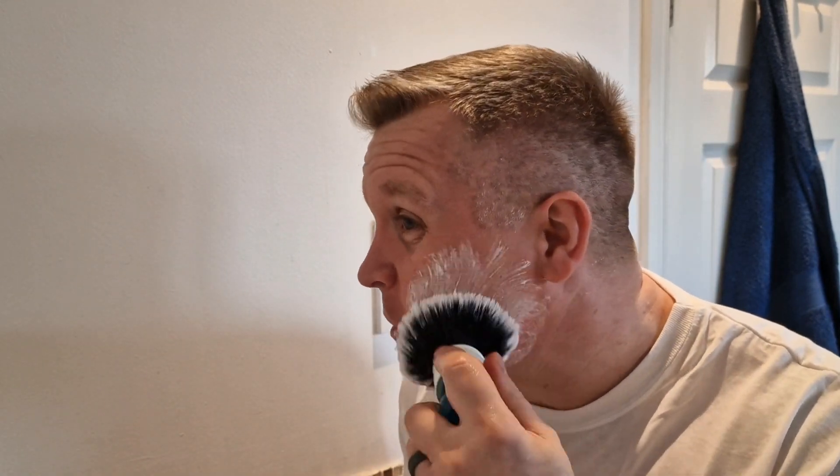Right, here we go — as you can see, straight away we get a nice cream, a nice lather. Told you the bloopers are staying in. I've got about one to two days growth on my face. I don't really grow much on the sides of my face — I really grow it on my chin area and moustache.